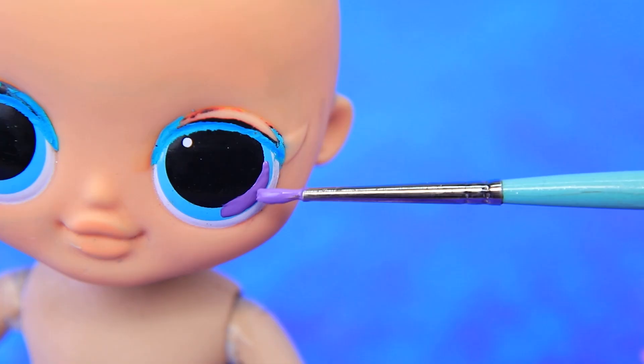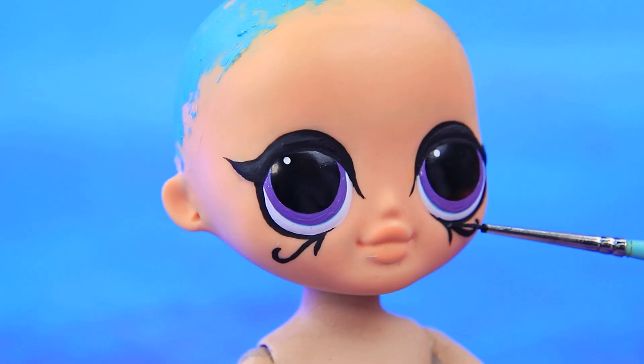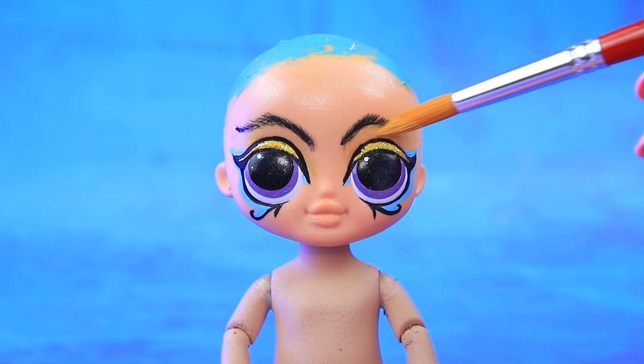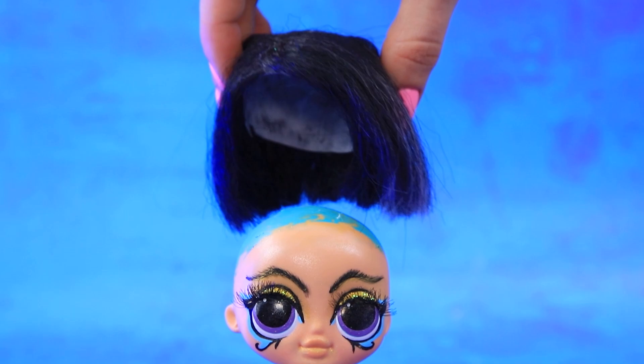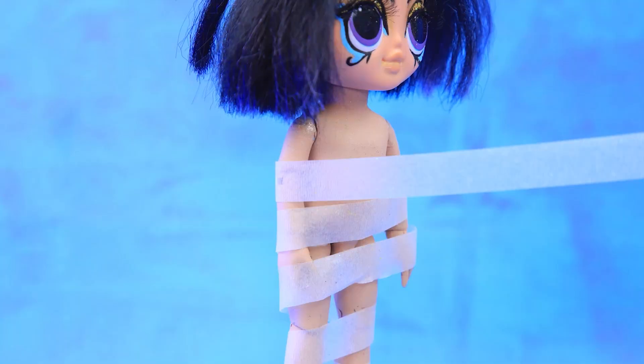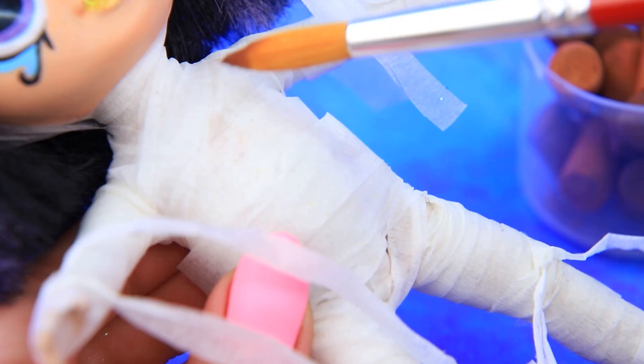This LOL OMG doll is getting some new features — purple eyes and eye shadow done with gold glitter. Eyelash extensions make the eyes bigger. Now add a wig. The mummy is covered in bandages and sand left traces.